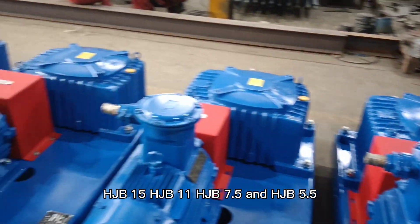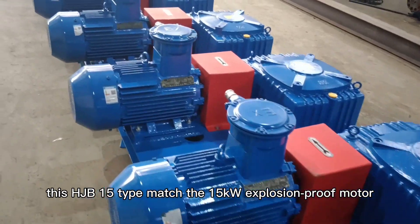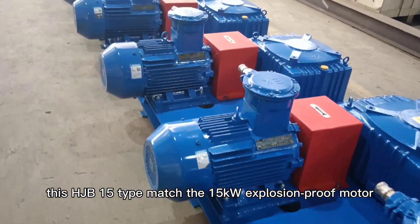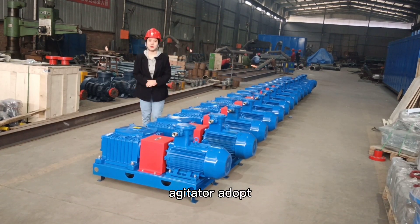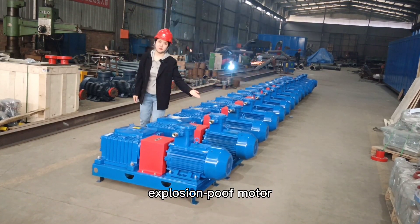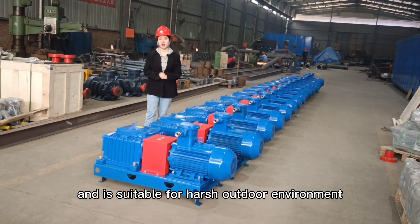The HJB-15 type matches the 15kW explosion-proof motor. Our agitators adopt an explosion-proof motor and are suitable for harsh outdoor environments.